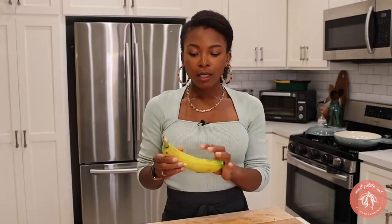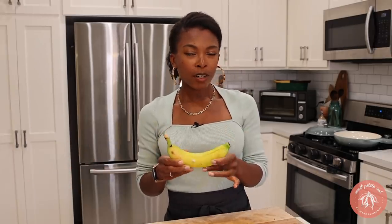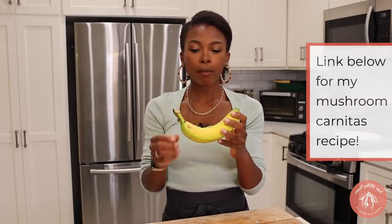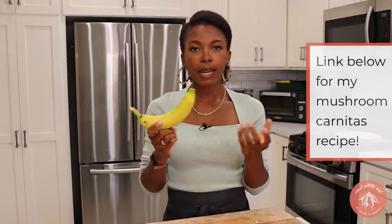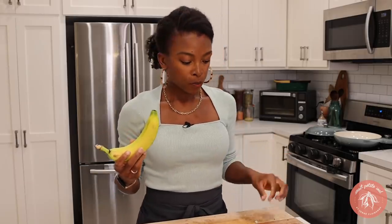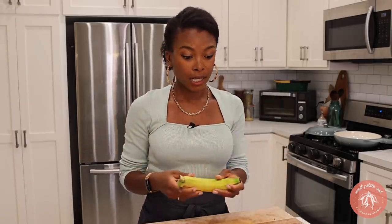So now we're going to move on to the banana peel carnitas. The idea is similar — we are going to shred the banana peel. Just like the meatballs, I'm going to cut the tips off, peel it, scrape out the inside, and then take a fork and shred it so that we can make long ribbons. Let's see how that goes.